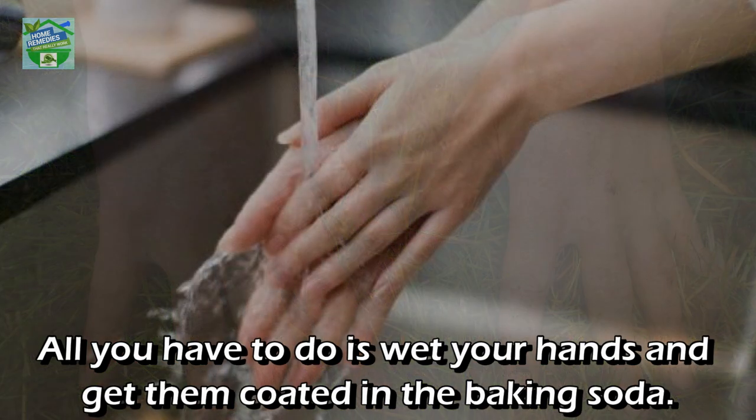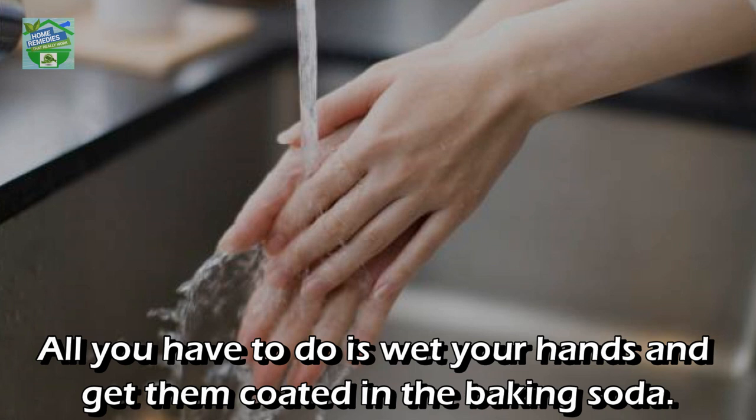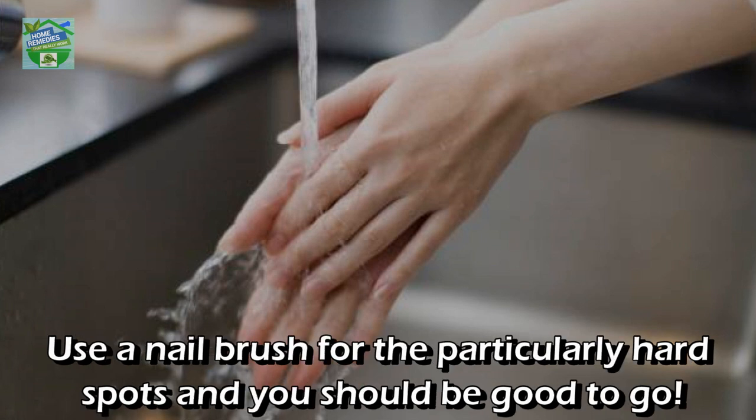Number twelve: to clean your hands after gardening. Wet your hands and coat them in baking soda. Use a nail brush for the particularly hard spots and you should be good to go.